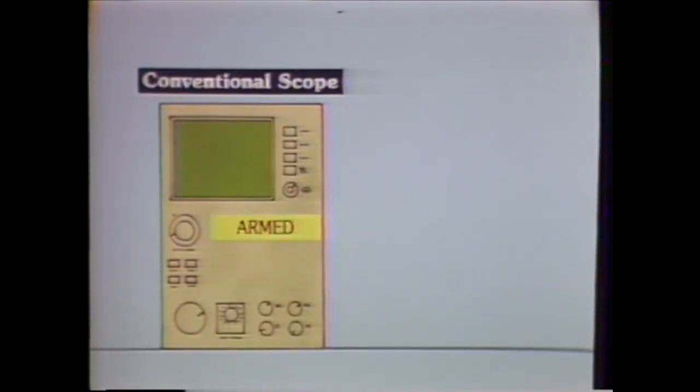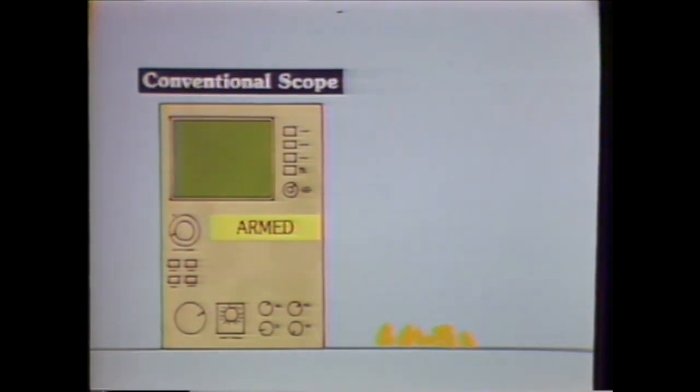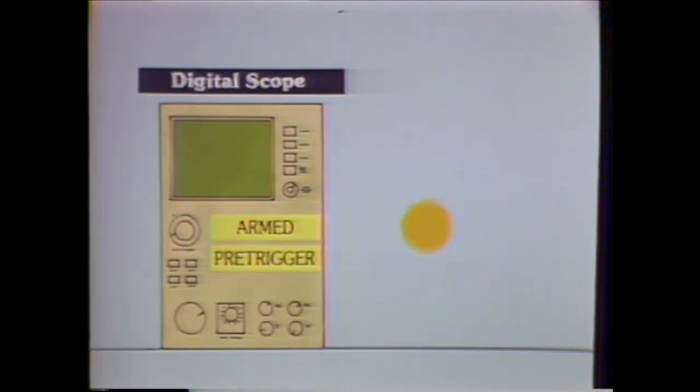When setting up conventional trigger circuits, one of the hazards in attempting to capture transient events is selecting the wrong polarity. A wrong guess here could prevent you from capturing the data. To further complicate the measurement, you may want to examine information prior to the trigger event. A digital scope provides pre-trigger viewing, but there remains the uncertainty of which slope to trigger on.